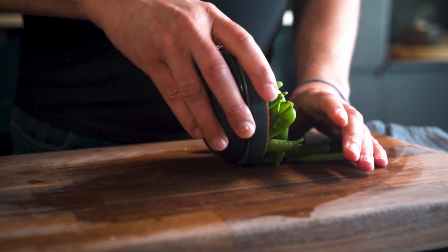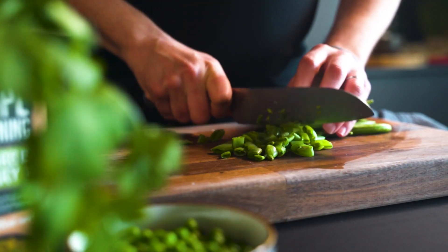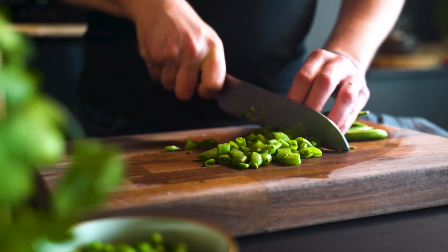80 grams of sugar snap peas — I'm just going to cut them down into slices.